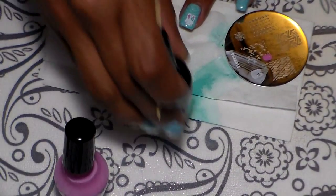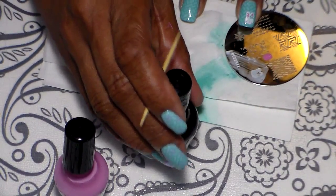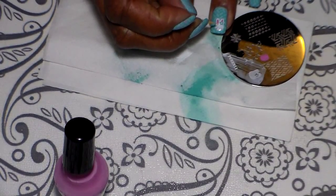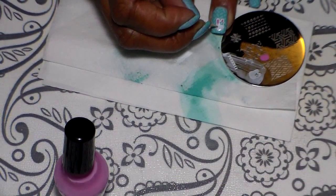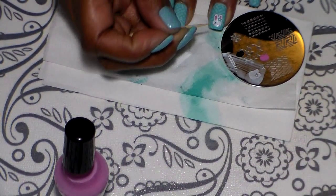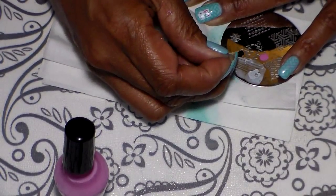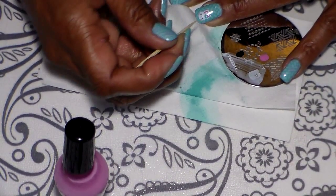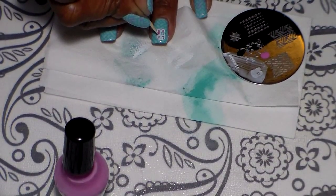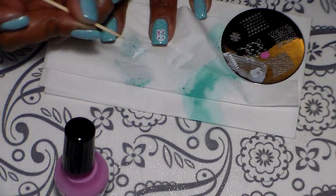Now I'm going to add some eyes using this black polish, and I'm switching the toothpick around to use the other end. I'm going to fix this one a little bit.